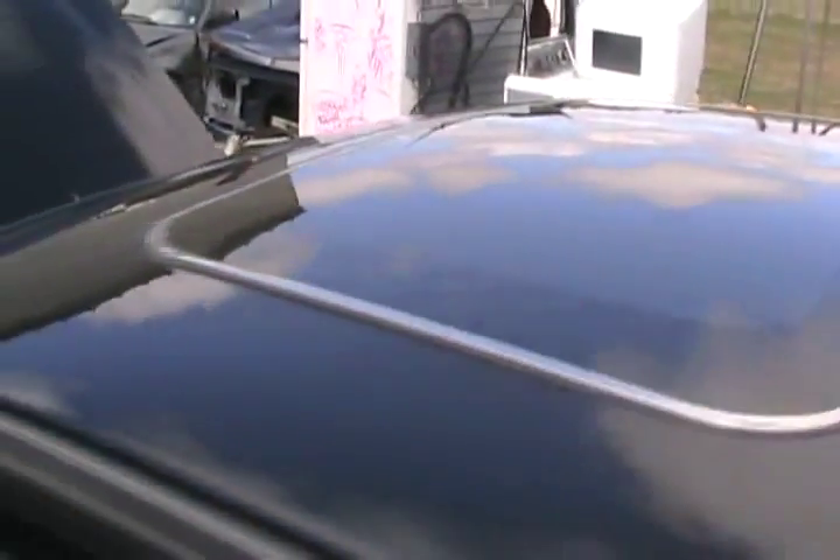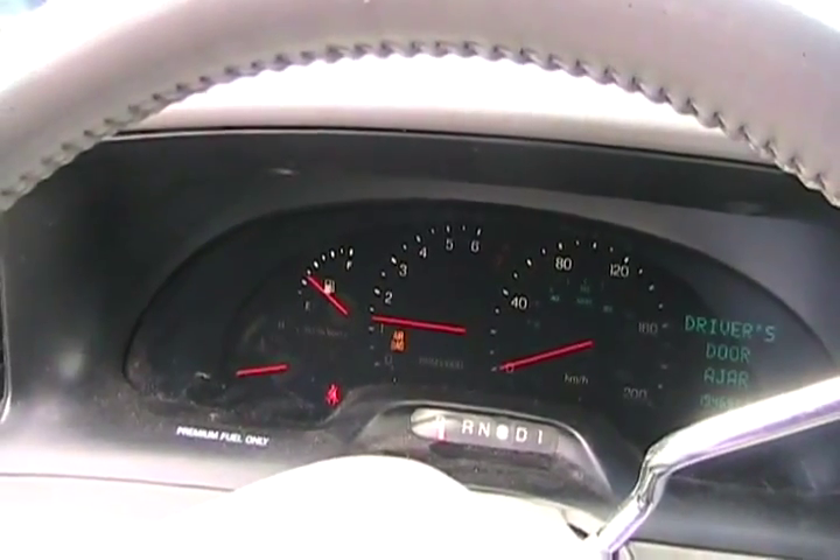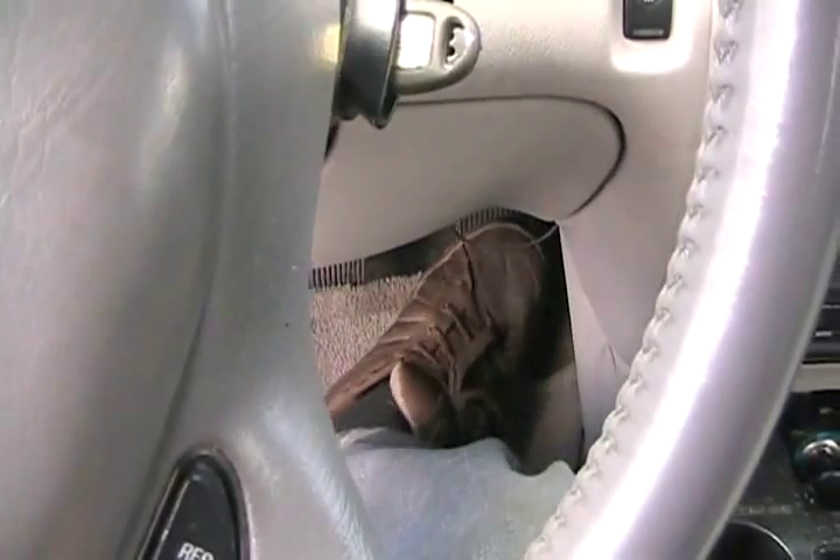This thing even has a sunroof. All right, she's running exactly the same as yesterday. Yeah, you can hear that pulsing mess.